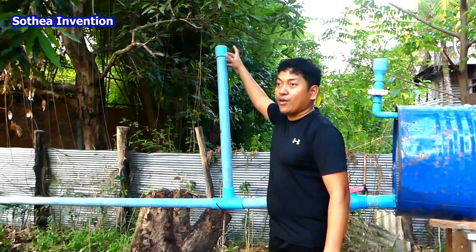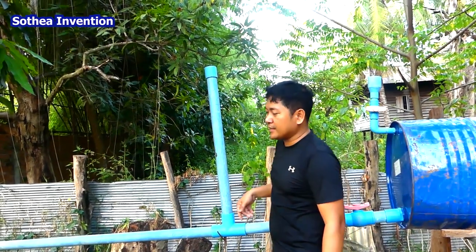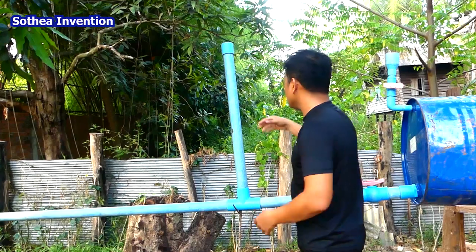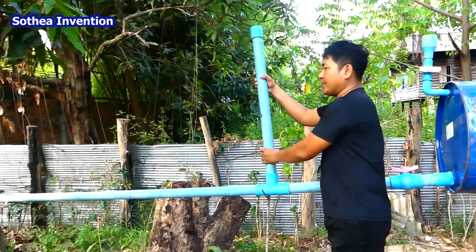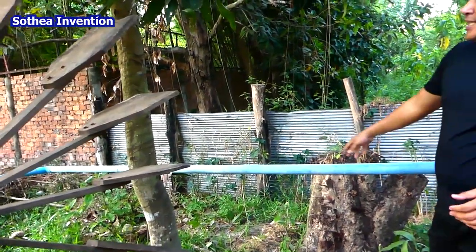And this is the vertical pipe. This is to reduce the air returning from the output water pipe. If the air comes back to the drum, this one stops the air here, just pressing the water and pulling the water back to the output.